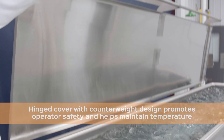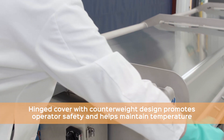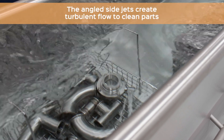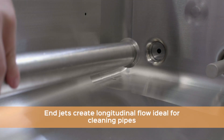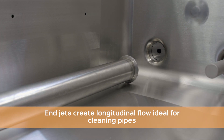The hinged cover prevents operators from being exposed to hot solution and helps to maintain heat. The side jets create a circular tumbling action designed for cleaning parts contained in baskets. Targeted end jets generate a powerful longitudinal cleaning action, ideal for cleaning pipes and long process parts.